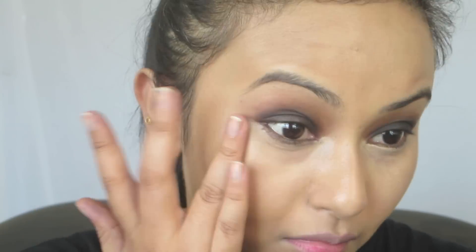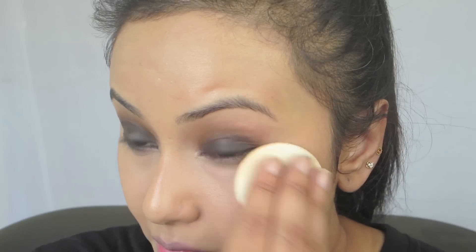Now I'm going to apply my foundation and my concealer. Once I've set my concealer, I'm going to set my foundation with the MAC Studio Fix powder using a fluffy brush. When I wear a smoky eye I prefer to have a matte face rather than a glossy face, but it's just a personal preference — it's completely up to you.